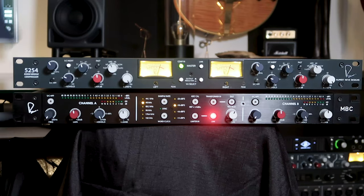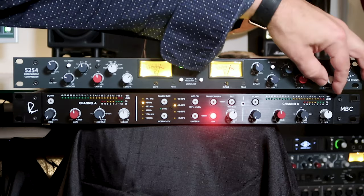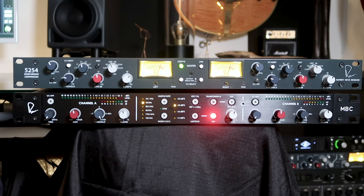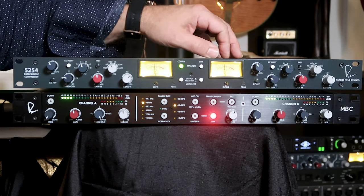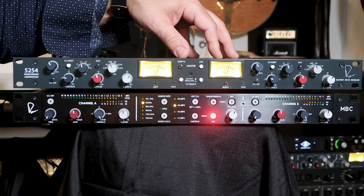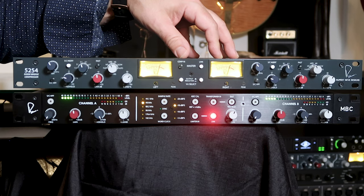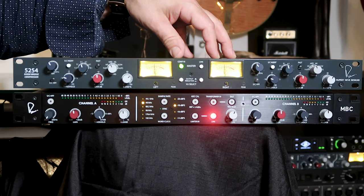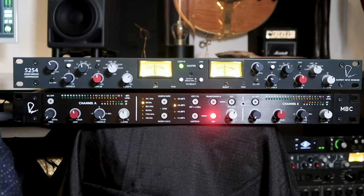Now a couple of useful things for a track like this — we can blend some of the dry signal back in. So we can hit the compressor harder and get more compression on our overall signal, and then blend some of the dry signal back in, which restores some of the dynamics and some of the detail. Let's set our blend to about two o'clock, pull our ratio down another notch, and listen to that. I like that setting a lot — it's letting the growl of the bass come through without being so compressed.